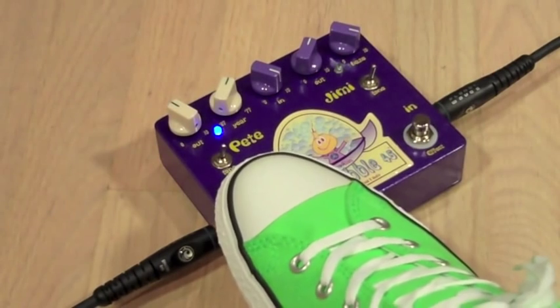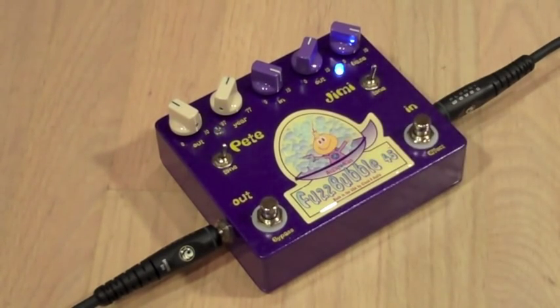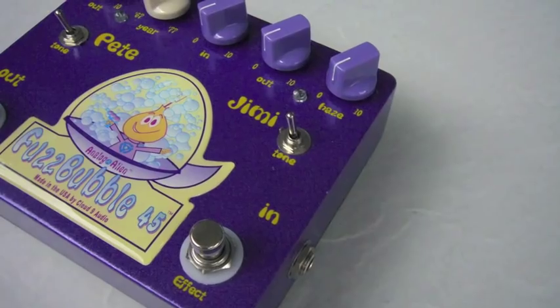Now let's crank up both sides and go from an overdrive power chord rhythm to a wild fuzz lead. As you can hear, a wide range of great guitar tones are right at your fingertips. By taking some time out to experiment with the Fuzzbubble 45, many tonal textures are possible.